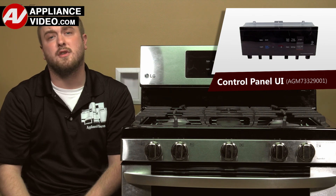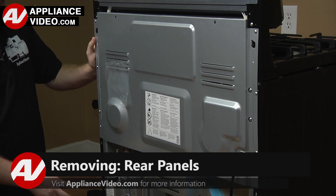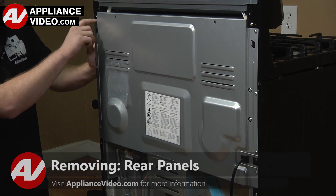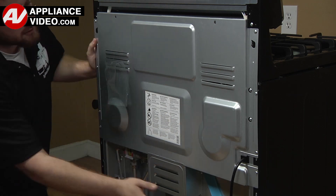Click on the link below to view this repair video. ApplianceVideo.com guides you step by step, giving you the confidence to avoid recalls and callbacks, also saving time on repairs.